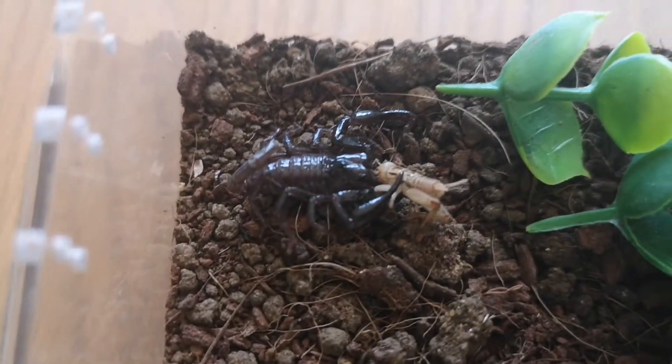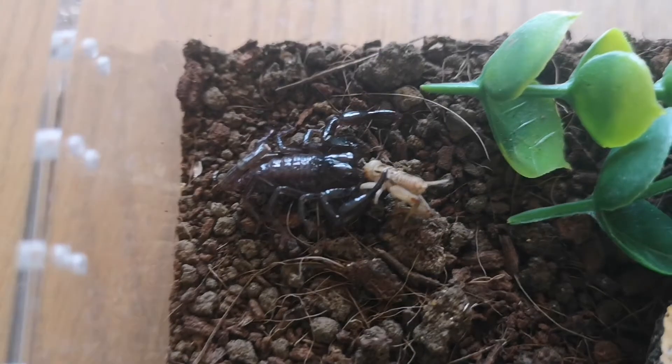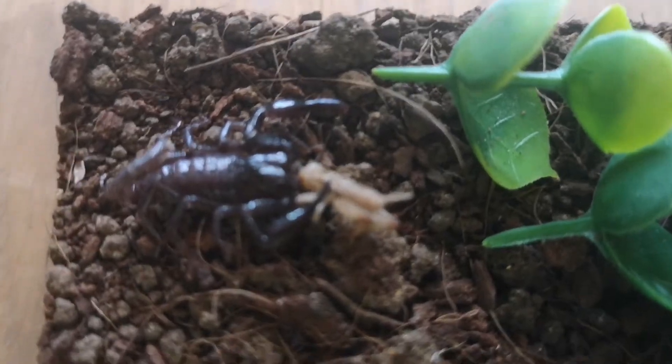And there we are — he's eating a cricket. I actually purchased this scorpion only today and it's pretty interesting to see that he's already starting to eat.